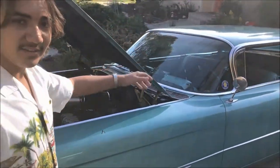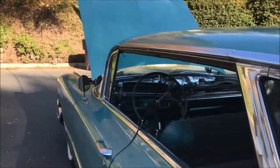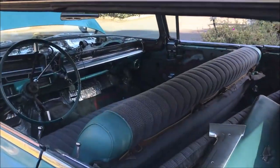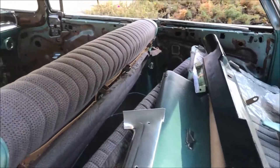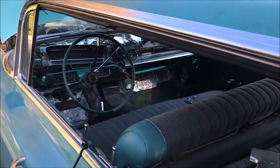Let's take a look inside. We gutted the interior — we're working on the door panels, the headliner, and the carpeting. We also stripped the dash. Those are all the parts; we're disassembling the dash and working on it.